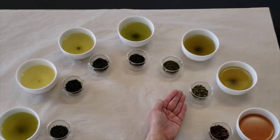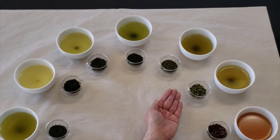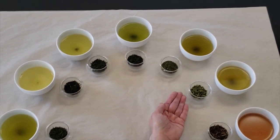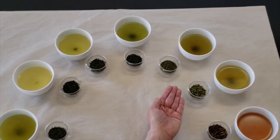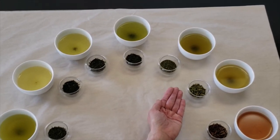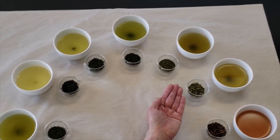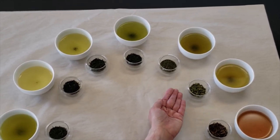Now this is kukicha. We talked about the Japanese using all parts of the tea plant that they harvest — this is the tea stem. After the mechanized harvest, they will pull apart the leaf so it can go into production for matcha, sencha, or bancha, and then the stem becomes kukicha.